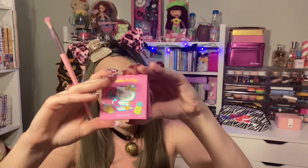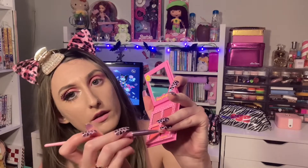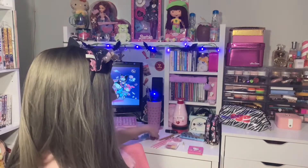I'm using this ColourPop Hello Kitty Quad — it's called Cherry Sweet — and I'm going to use this matte hot pink on the outer half of my lid. Now with this P.Louise eyeshadow base, I'm going to do a soft cut crease.